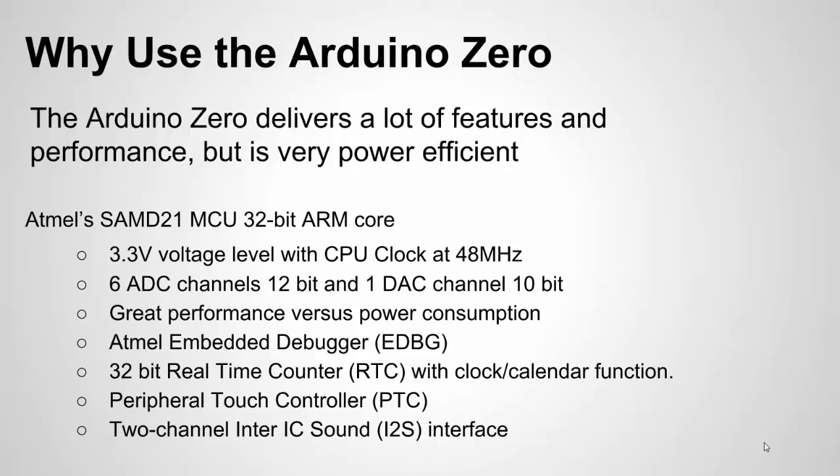It's based on the SAM-D21 chip from Atmel. This is an ARM core, so this is not like a lot of the other Arduino chips that are AVR-based — this is ARM-based like the Duo. It only works at a 3.3 volt level. It'll have a 5 volt power supply on the board, but it only does 3.3 volt logic, so keep that in mind.